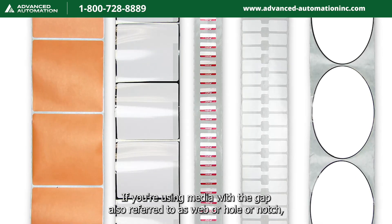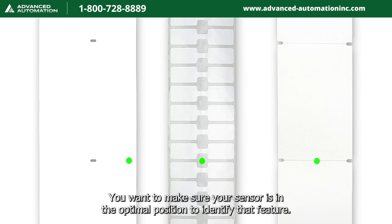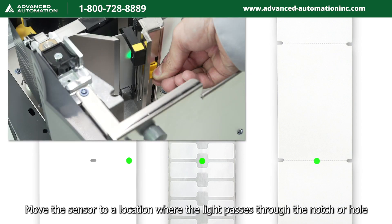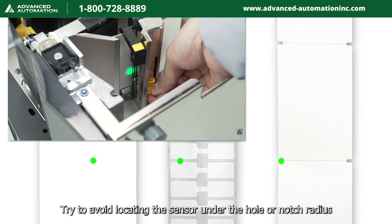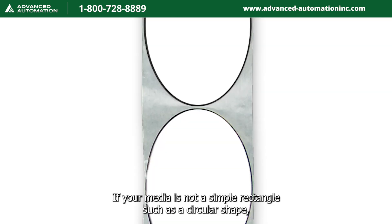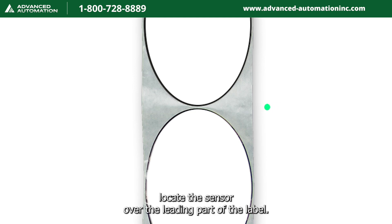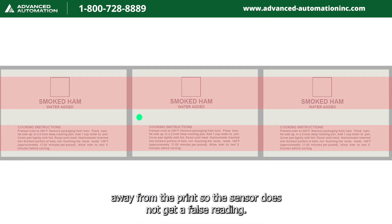If you're using media with a gap, also referred to as web, hole, or notch, make sure your sensor is in the optimal position to identify that feature. Move the sensor to a location where the light passes through the notch or hole, and try to avoid locating the sensor under the hole or notch radius. If your media is not a simple rectangle, such as a circular shape, locate the sensor over the leading part of the label. If your media has print on the underside, try to locate the sensor away from the print so the sensor does not get a false reading.